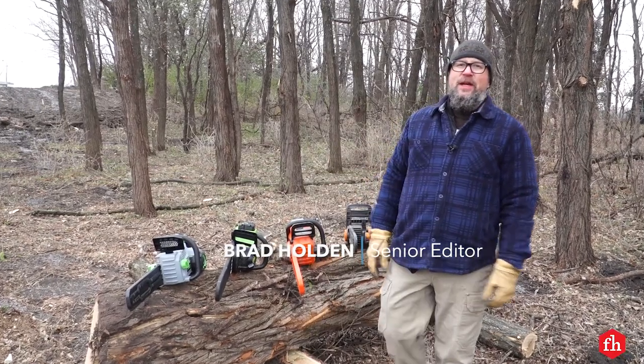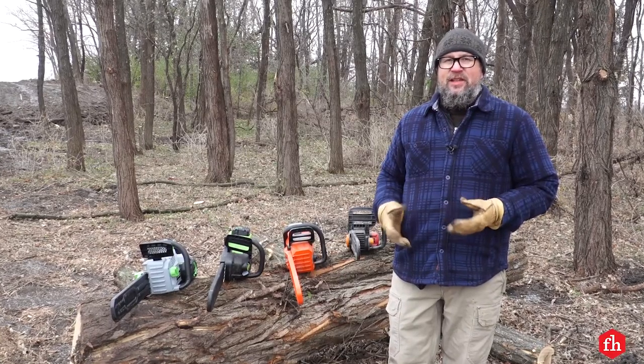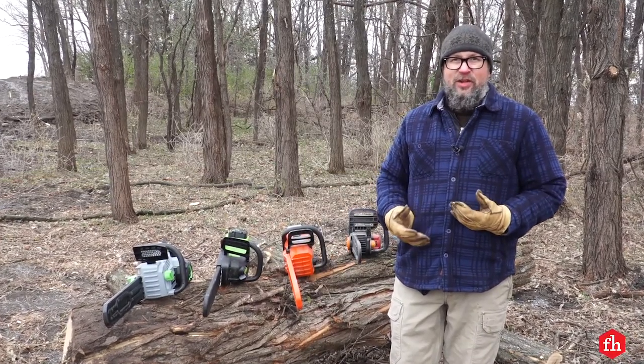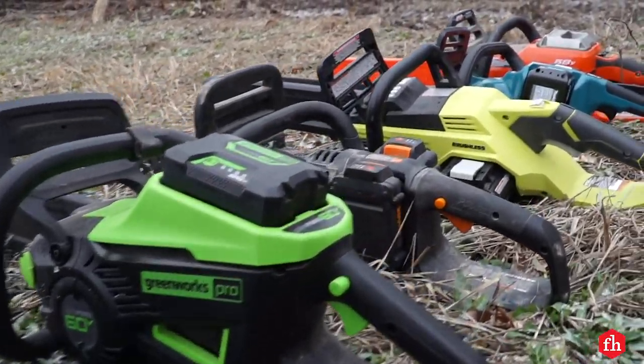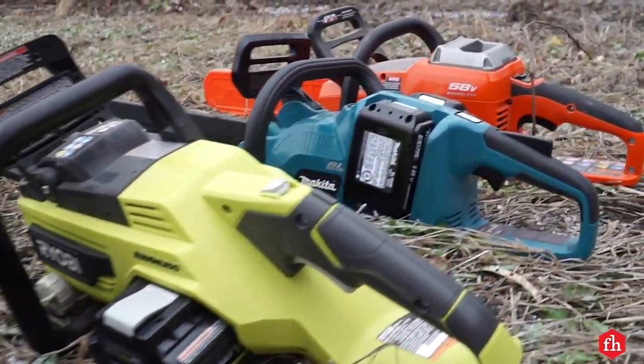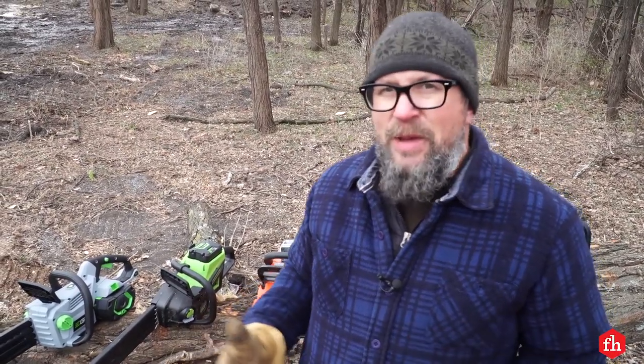Hey guys, Brad with Family Handyman. So for the homeowner market, battery-powered chainsaws have really been taking over because they're so convenient. You don't have to mix gas or deal with any of that stuff. So I've got six different models here that I'm going to try out, put them through their paces today. I just want to see how long do the batteries last, how good do these things cut, do they have enough power? So let's get started.